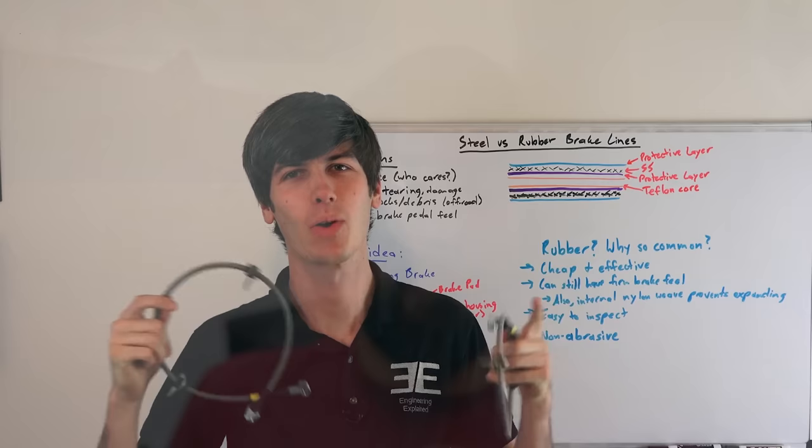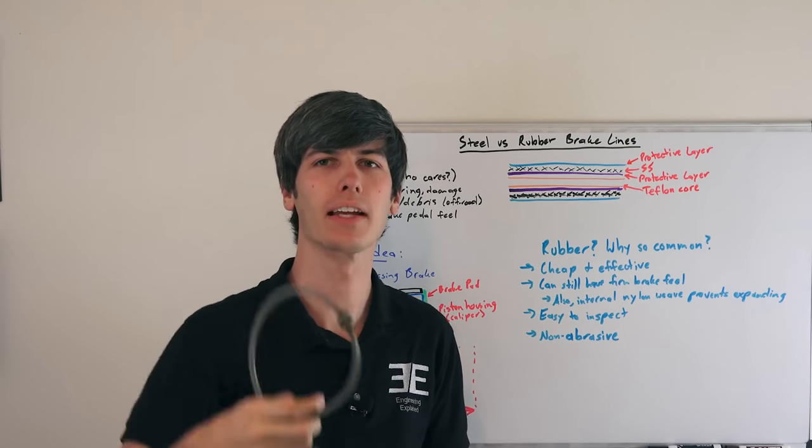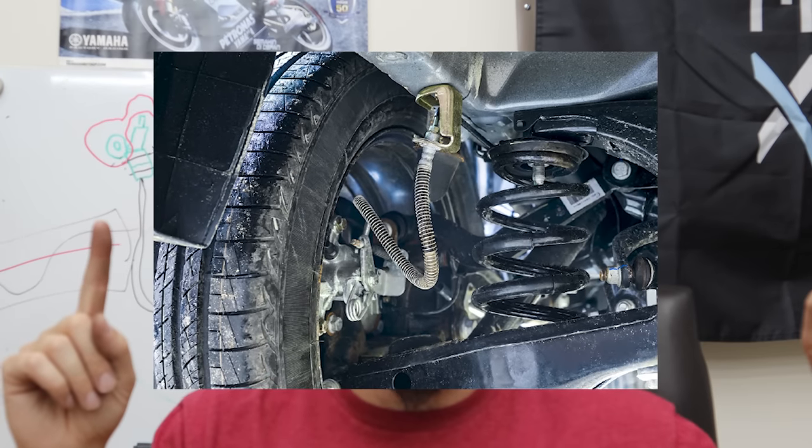Every time I install these, somebody brings up Engineering Explained because he did a video and essentially came to the conclusion that they weren't worth it. He was talking about a car, and there are a couple of things about that. Cars do have steel brake lines throughout most of the braking system — those lines don't expand. The only part of a car with a rubber line is just across the last bit of the suspension, probably less than 10% is actually rubber. Also, car versus motorcycle — the feedback and feel is the reason we like motorcycles. It's a completely different experience. Engineering Explained isn't wrong for what he says, but he doesn't ride a motorcycle.